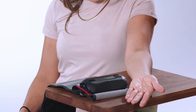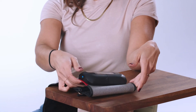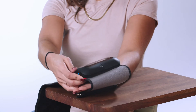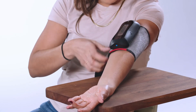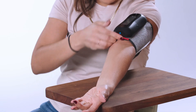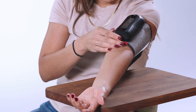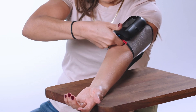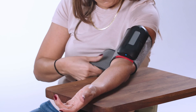Rest your arm on the surface with your palm up, maybe on a pillow to make it more comfortable. Make sure your elbow is at the level of your heart. Place the blood pressure cuff on bare skin, not over clothing. Align the red line on the cuff so that it sits an inch above the elbow crease. Adjust the velcro so the cuff is fitted evenly on the upper arm, making sure the width of two fingers can fit between the cuff and the arm — not too tight or too loose.